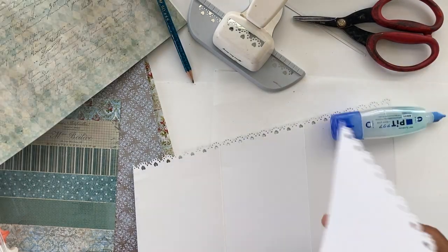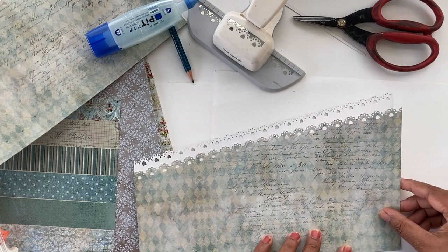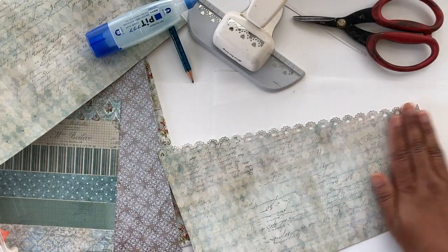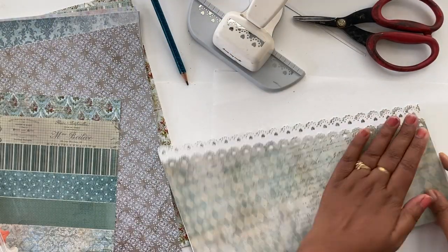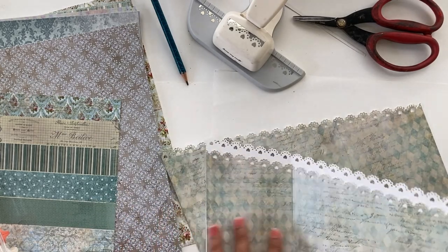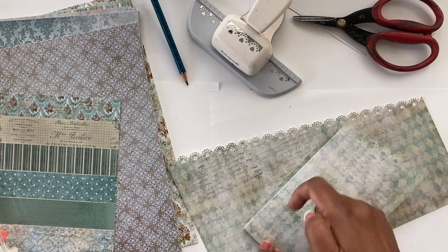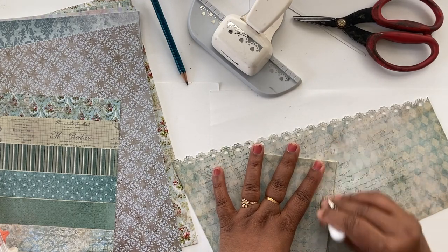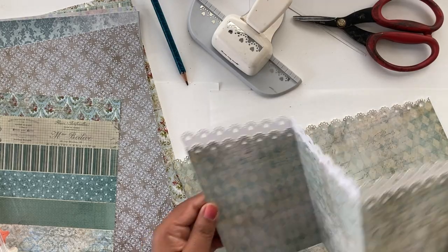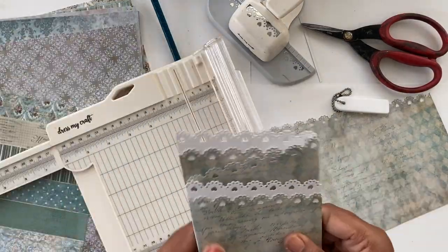We're going to use a bone folder to push the creases through and make them crisp and easier to fold. Make sure you have glue along the score lines so those sections stick really well. Use the bone folder to push and fold — this will train the paper to fold at the appropriate place without any fuss. The basic card is taking shape.